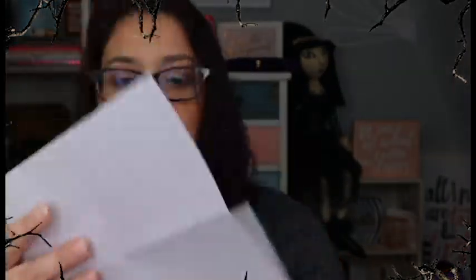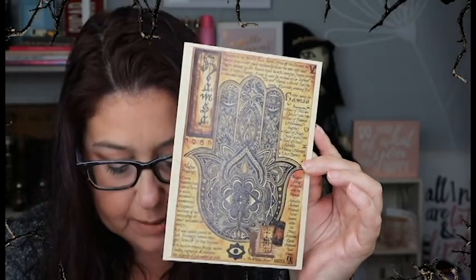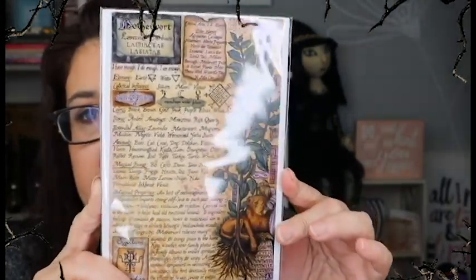This month is the Guided Seer. The first thing I'm pulling out is a Hamza — a beautiful print. This is a Hamza handbook of shadow reference page. It holds wonderful information regarding the sacred and meaningful amulet to place within your book of shadows for reference while crafting and creating rituals. I love these — I always put them in my grimoire. I also see a Motherwort card which gives you all the information you could possibly need about the herb.